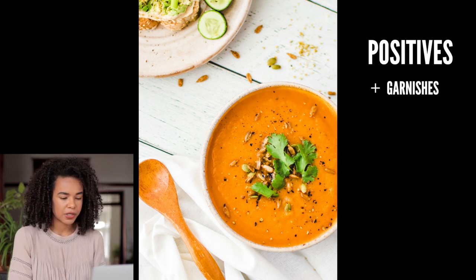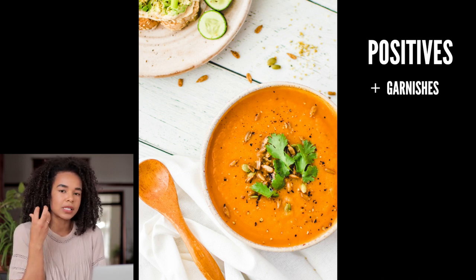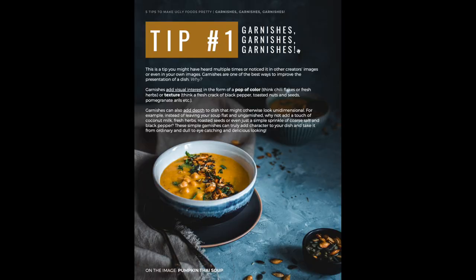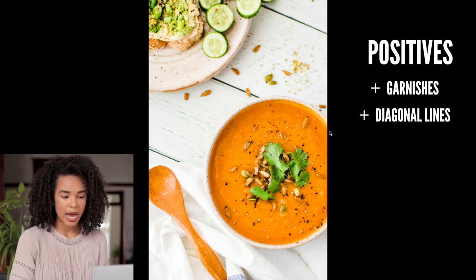One thing I personally love in this soup photo is the garnishes — the sunflower seeds, pumpkin seeds, pepper, fresh coriander — it looks really good and you can almost taste the crunch when you take a spoonful. By the way, I have a free ebook about five tips to make ugly food pretty, with a whole tip dedicated to garnishes and how they add depth and visual complexity — link in the description.